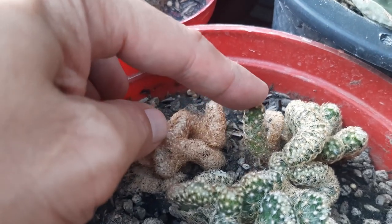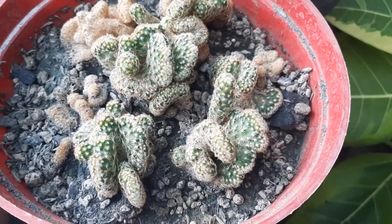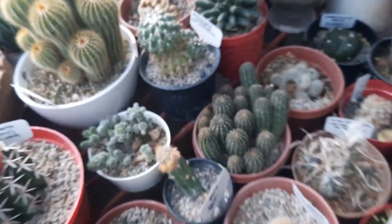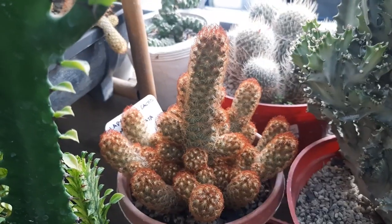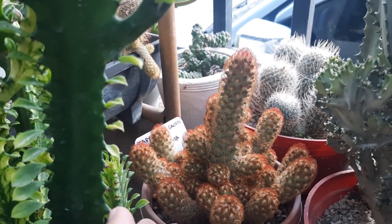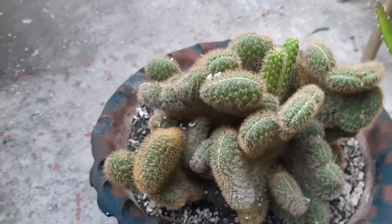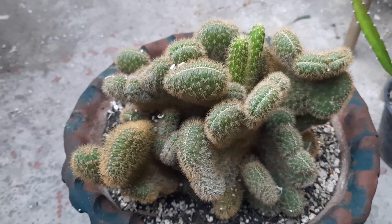The original plant looks like Mammillaria elongata. This is the Mammillaria elongata white variation, and this is the Mammillaria elongata brown variation — they call it brown finger. So that's how the crested plant becomes crested from the original.